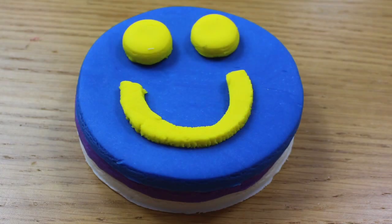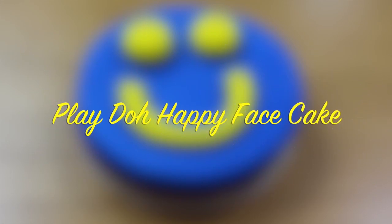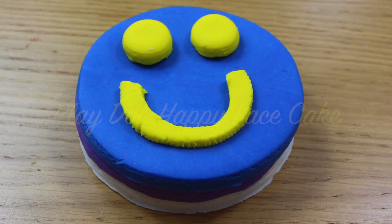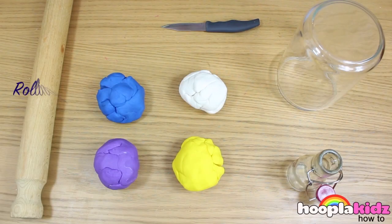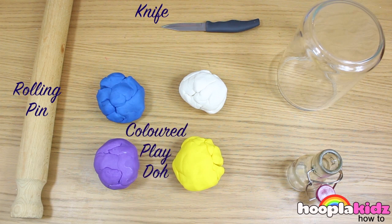Hello and welcome to Hoopla Kids How To everyone. Today we are going to be making a really, really cute Play-Doh happy face cake. Now this is really quick and easy, but so much fun. All you need is a rolling pin, a knife, colored Play-Doh, a large jar, and a small jar.